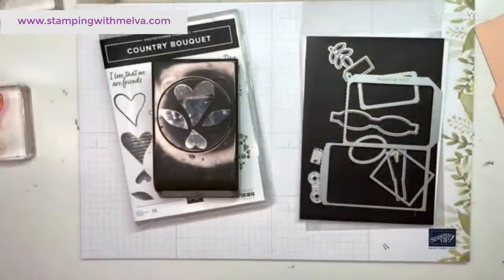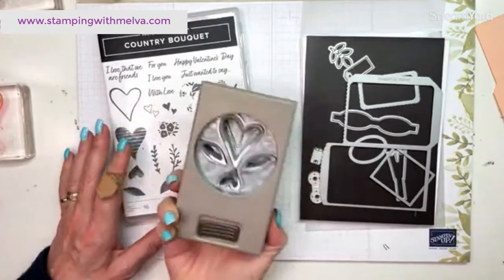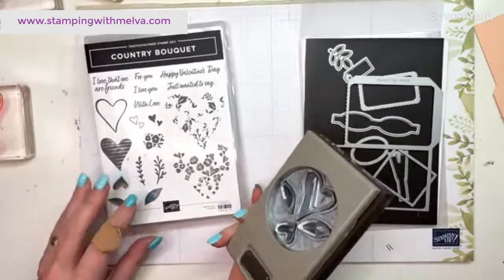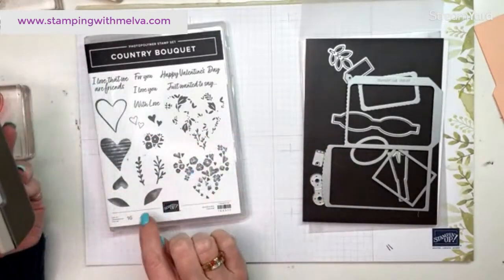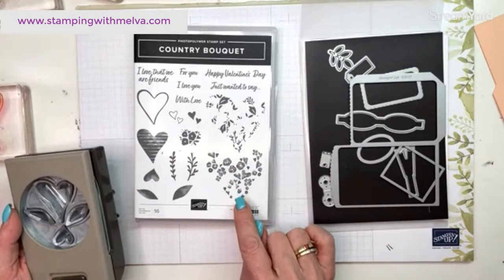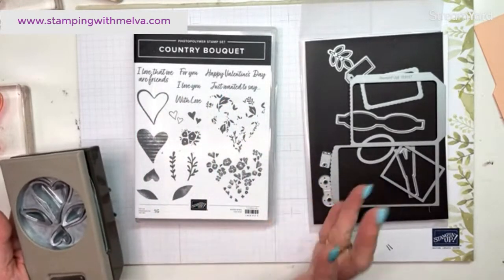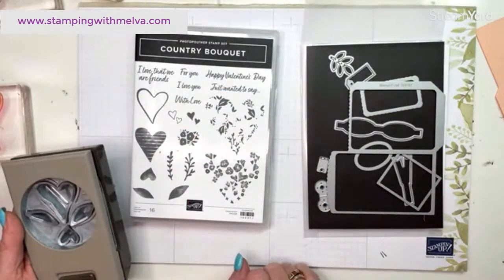All right, let me switch over and we'll get started. So this is the country bouquet bundle. I've used this a lot so you've probably seen my videos where I've used it — it's got the stamps that punch out as well as the leaves, and then it's got this very detailed two-step stamping stamp and some really nice sentiments. It doesn't have to be just for Valentine's Day, so I'm going to use this little 'for you' sentiment.